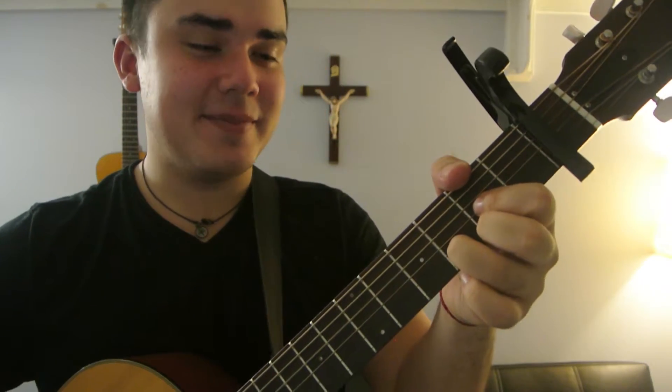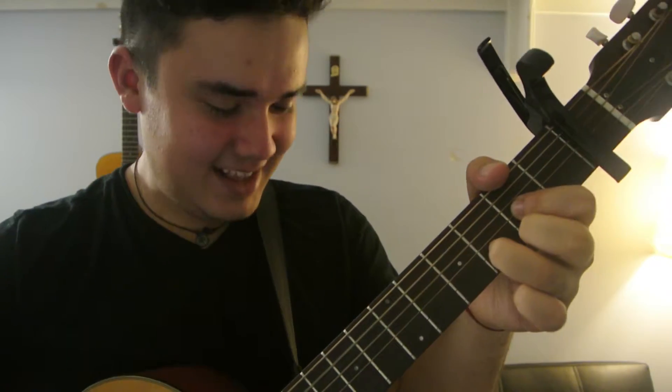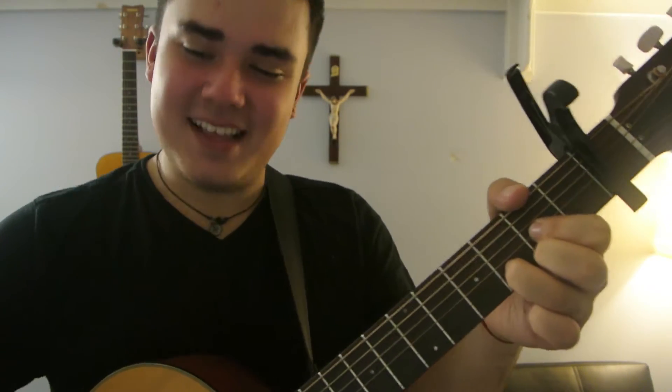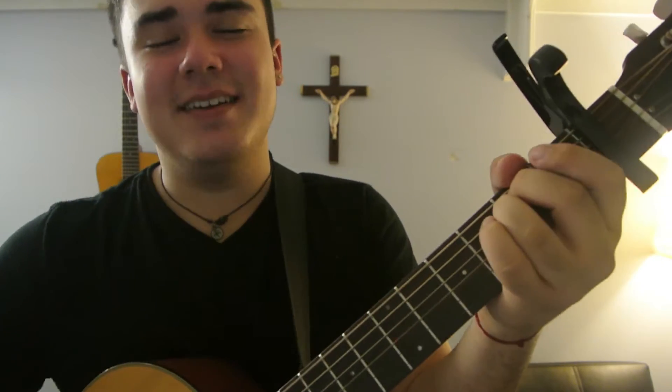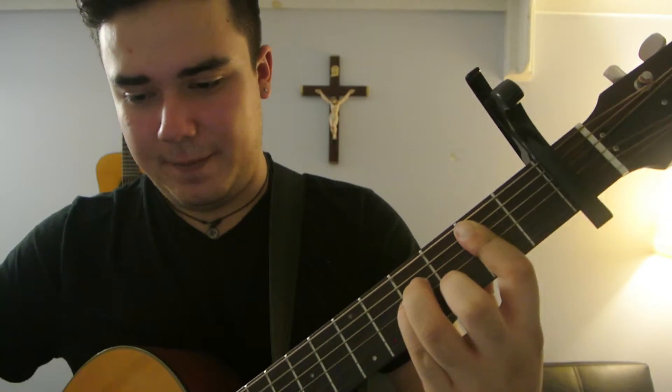You're going to play the long D, then E minor, B minor, B minor. And then into the chorus.